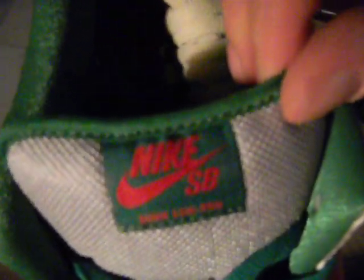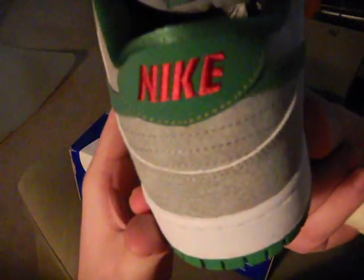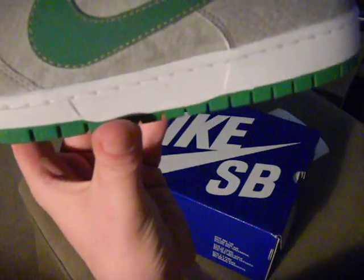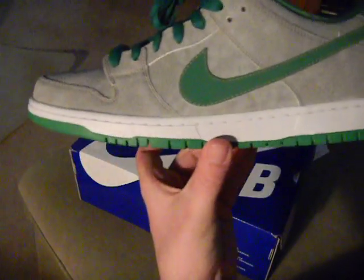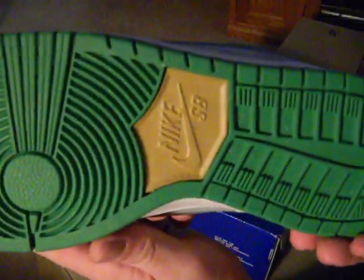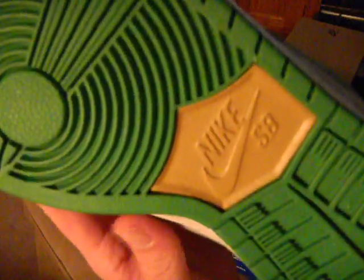It's your Nike SB Dunk Low Pro in red on the tongue. The interior is green with a gold Nike SB logo. Your Nike is in red on the back. The midsole is white, the stitching is white, and then your outsole is green.